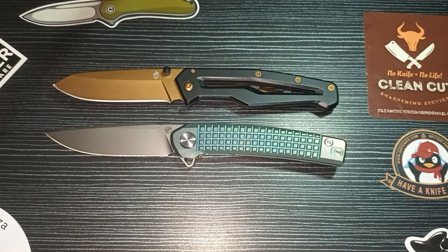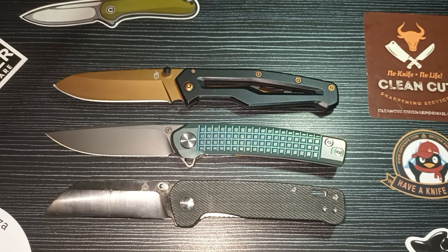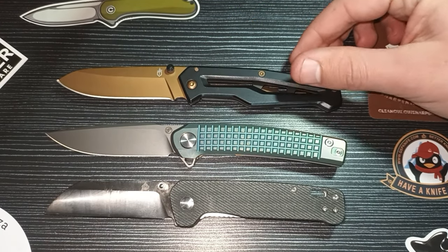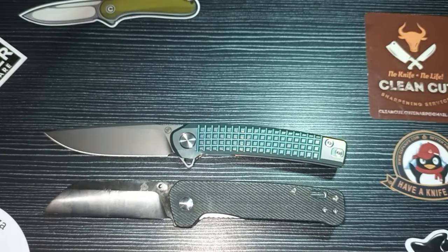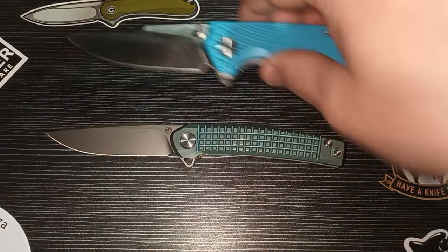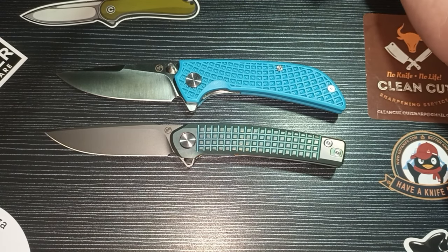Let's do some size comparisons. Here we have the Gerber Paralite and the QSP Penguin — I almost feel sorry for the Valkyrie being among such peasant knives. The Gerber Paralite and the QSP Penguin are basically the exact same size as each other, and they're both just under a centimeter shorter than the Valkyrie.